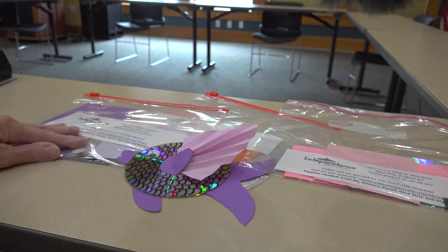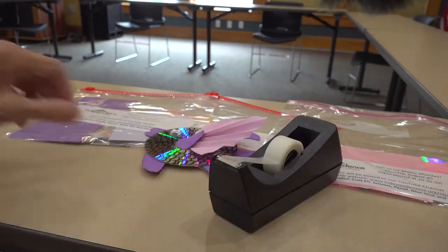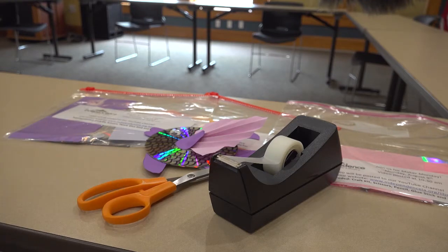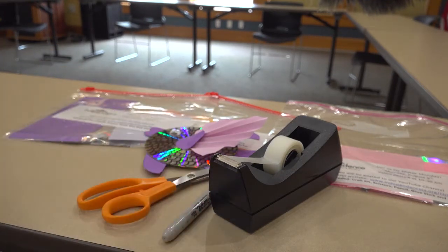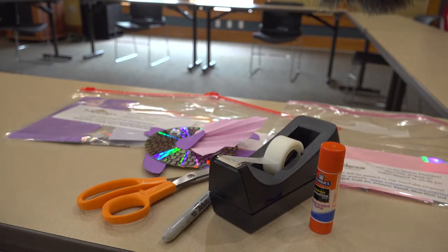From home, you will need tape, a pair of scissors, a marker of some kind, and a glue stick. Stop the video when you've gathered your supplies, then go ahead and start it again.